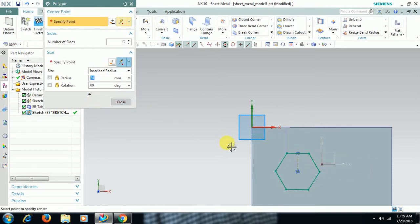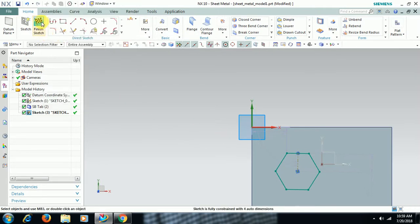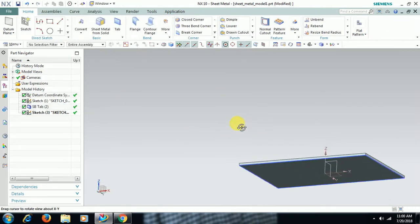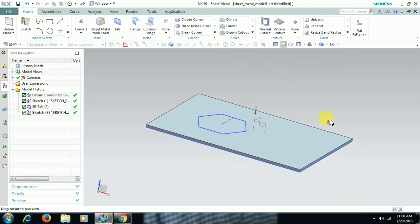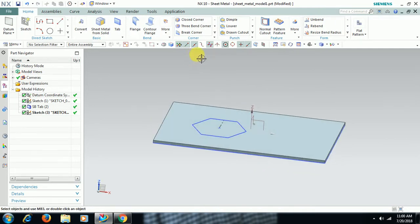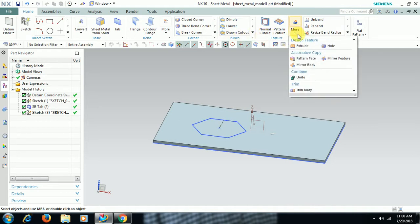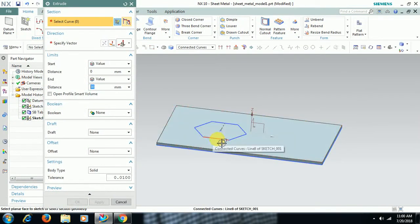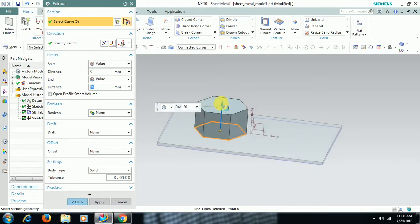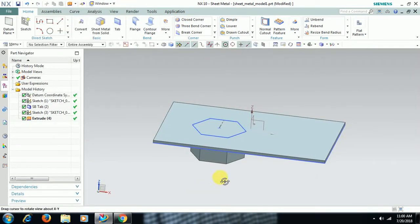Here you can see a profile. Finish sketch. Then we have the extrude option in sheet metal modeling also — where you can see extrude. If you go to more, extrude, select profile. I reverse the direction.